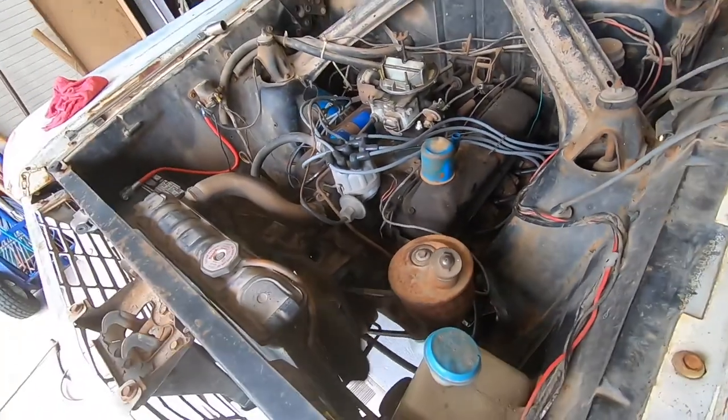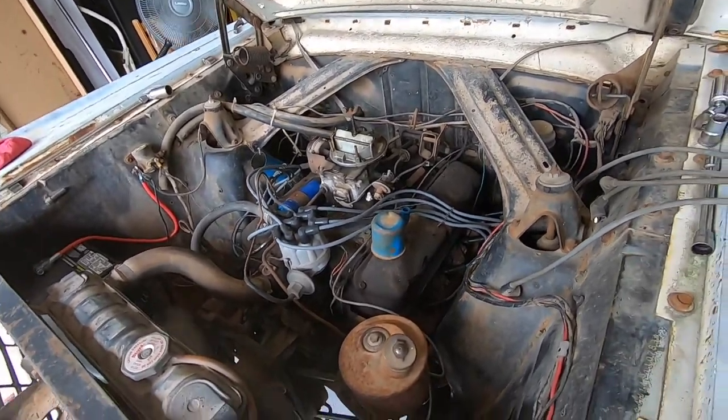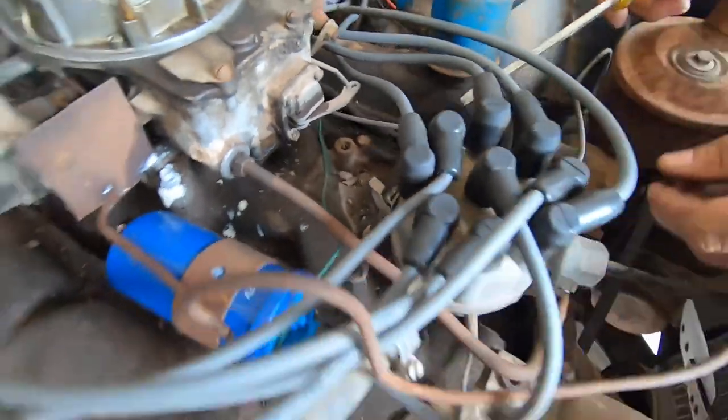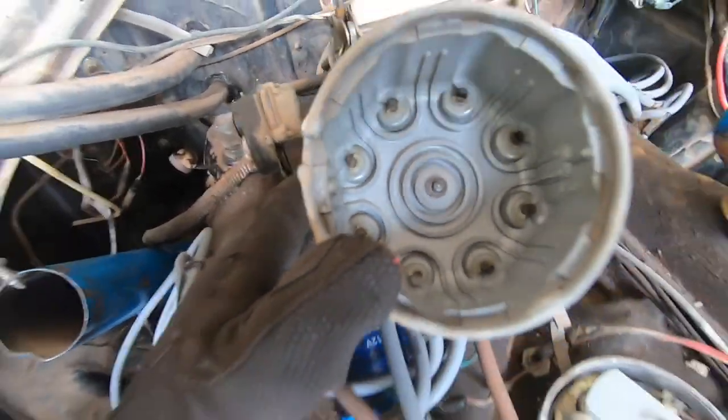It seems like it's already running smoother with just the ignition wires and spark plugs. Off the distributor cap comes — surprisingly, I don't think they're all that bad, but you can never be too safe.